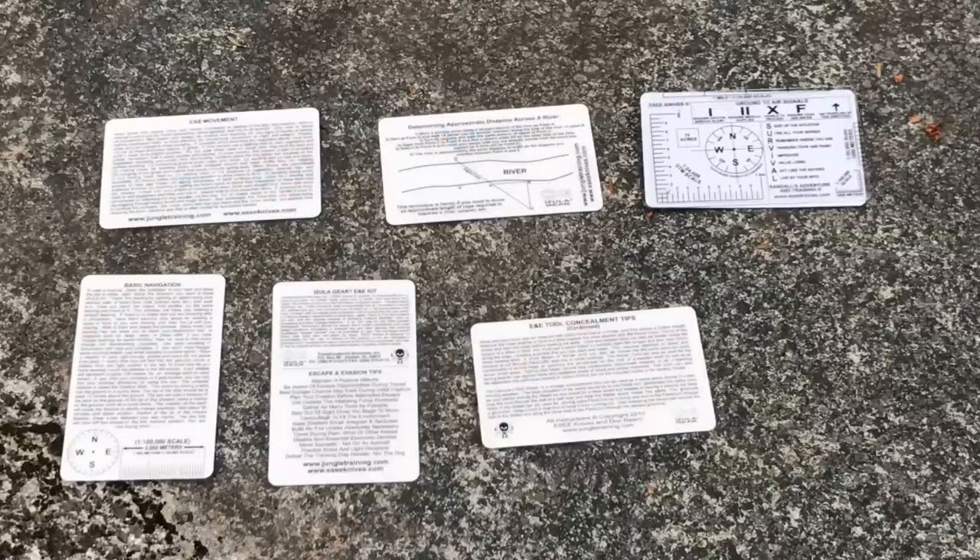Flipping the cards over to the other side: in the top row we have information on escape and evasion movement, next to that determining an approximate distance across a river, and then that same clear card with ground-to-air signals and a lot of information for navigation using a map and scale. In the bottom row there's basic information on navigation, then some general kit tips, and the last card continues the E&E tool concealment tips on this side.